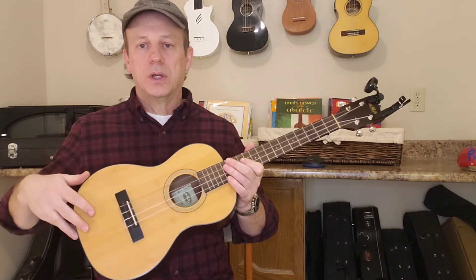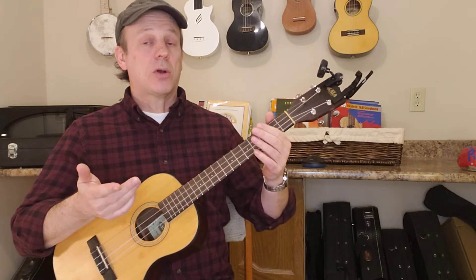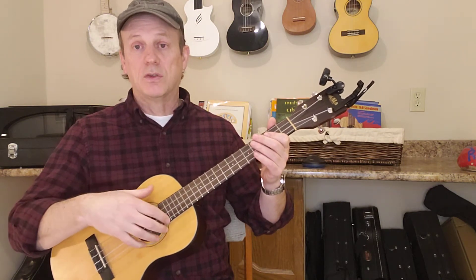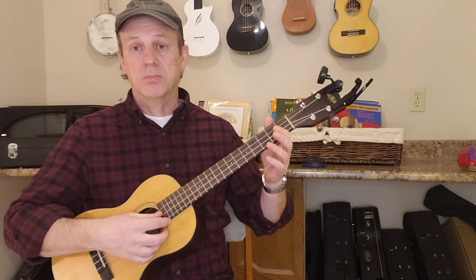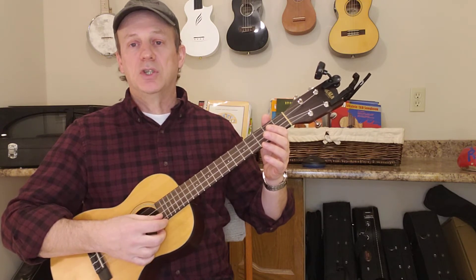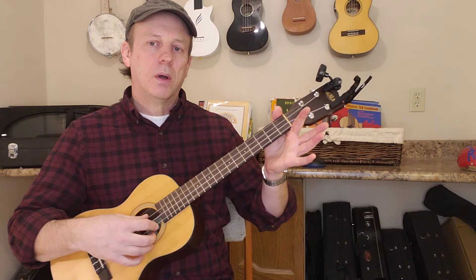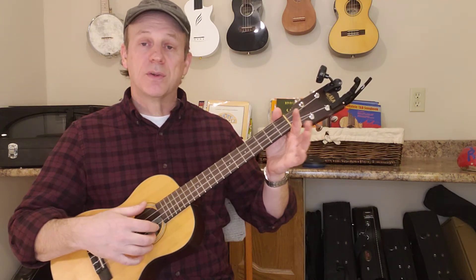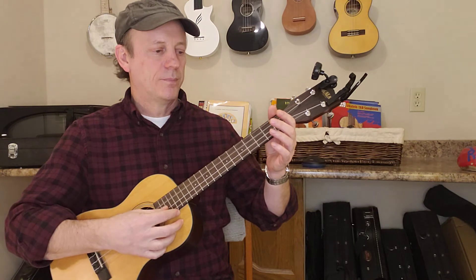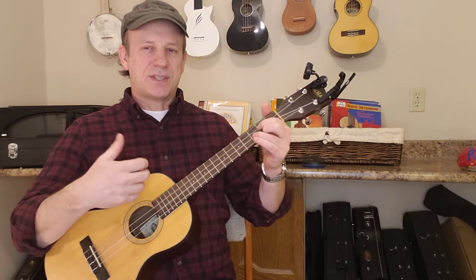You end up with a bigger soundboard as well, and generally your tuning now changes. If you're coming from a guitar background, this is basically a guitar without the two bass strings — you're missing your E and your A. You've got D, G, B, E — I had to think about that for a minute. You've got a low string up here, not a high string — not 'my dog has fleas.' They go in sequence, in pitch. So you end up with a different sounding instrument.